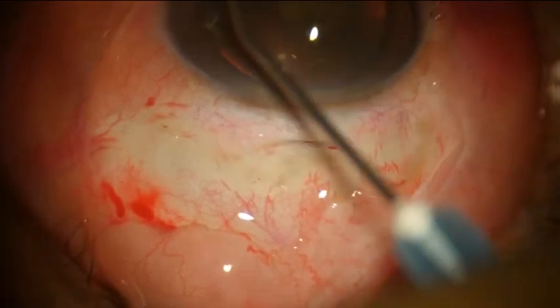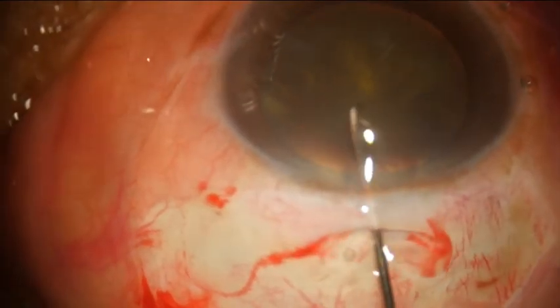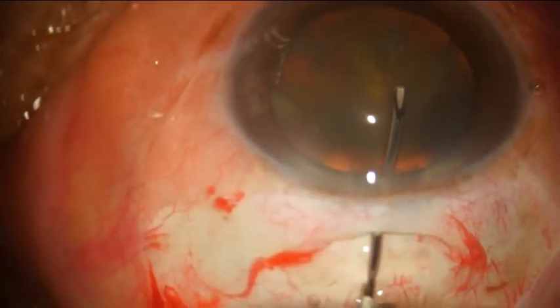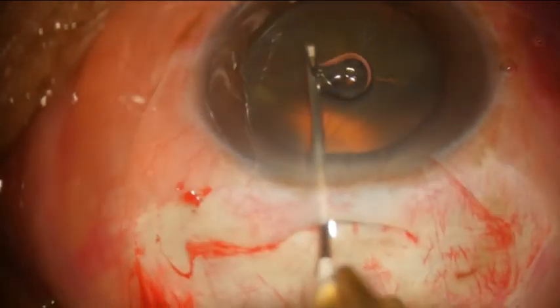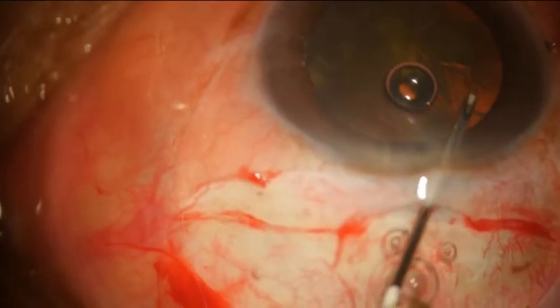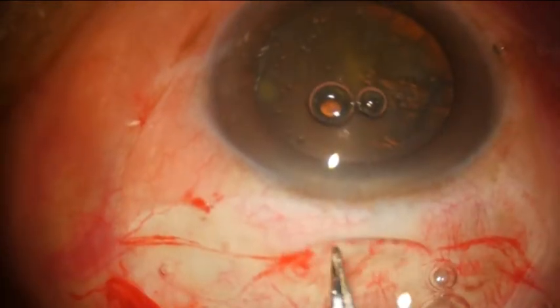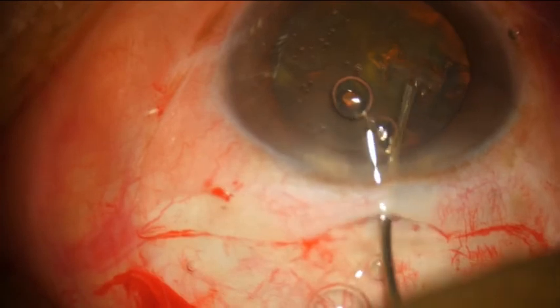Visco is spread onto the cornea so that the assistant doesn't have to continuously wet the cornea, and some amount is put into the eye. A bent 26 gauge needle is used to make a circular capsulorhexis in the usual way — everyone has their own preference; you can use forceps, but I prefer a bent 26 gauge. The circular capsule is then removed with the forceps.